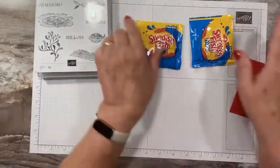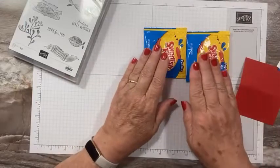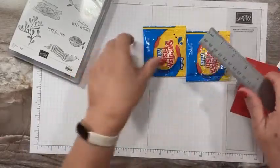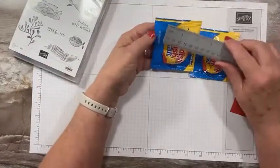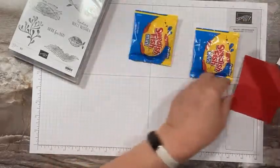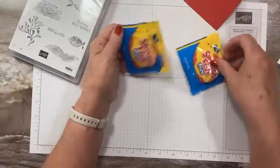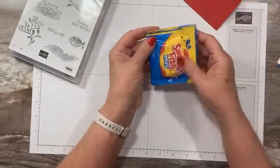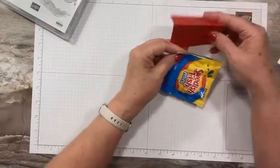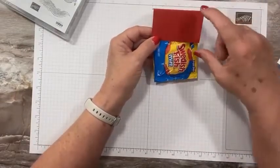We're going to make a simple topper — anyone can do this. Let me get my ruler out. I measure to see how wide my treat bag is, and it is just over three inches — about three and an eighth. So when I cut my topper I go a little larger, about three and a quarter inches wide. These are pretty small so I'm using two packs back to back. The topper should be about four inches tall, giving me three and a quarter by four for the front.